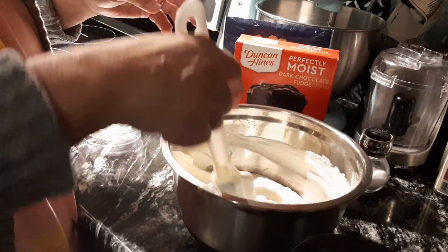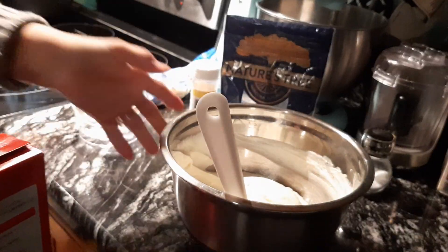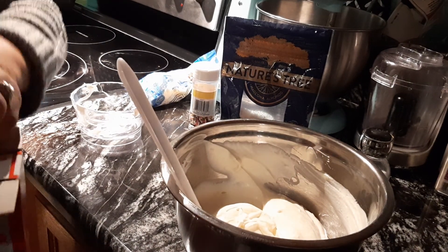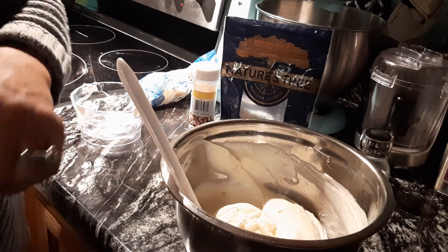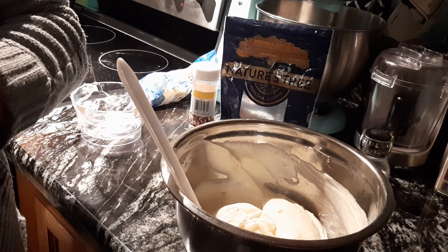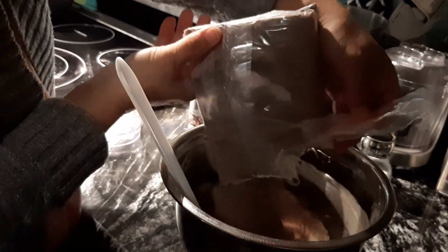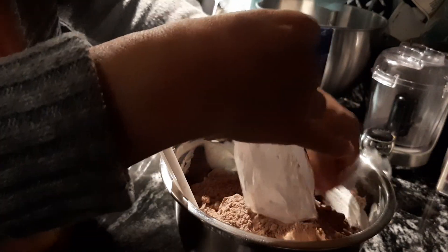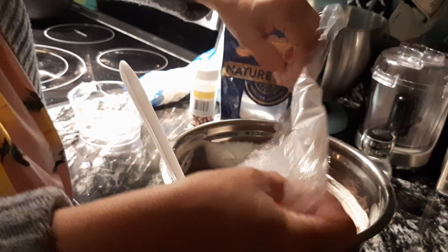Now comes the fun part — we're going to add the cake mix. Here comes the dark chocolate fudge cake mix in with our little cream cheese fluff we just made.